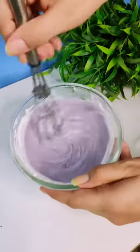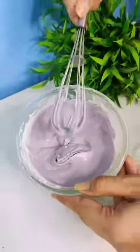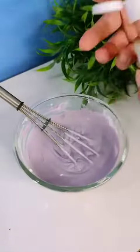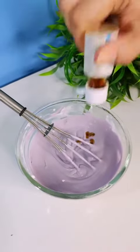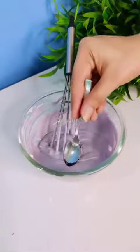I don't know why it looks better in front of the camera — it really does look a lot better on camera! Anyway, now we have to add vanilla essence, because we are making purple color vanilla ice cream.